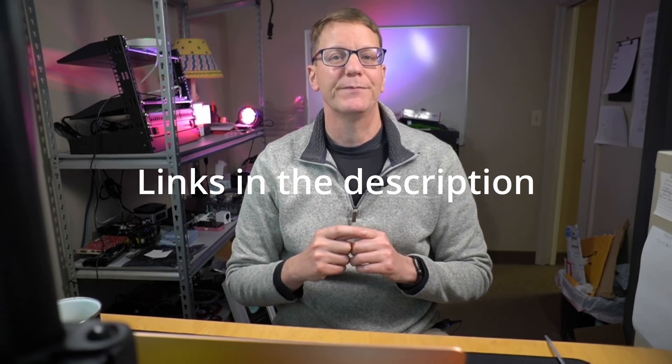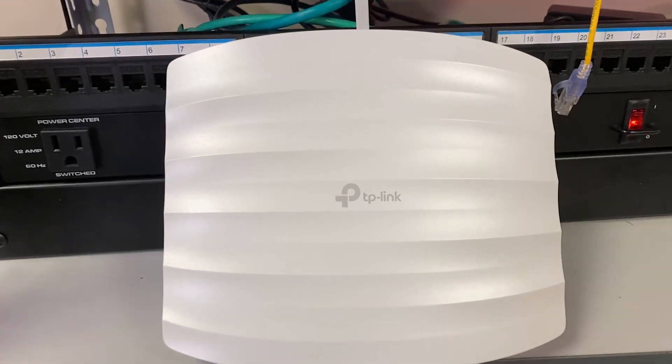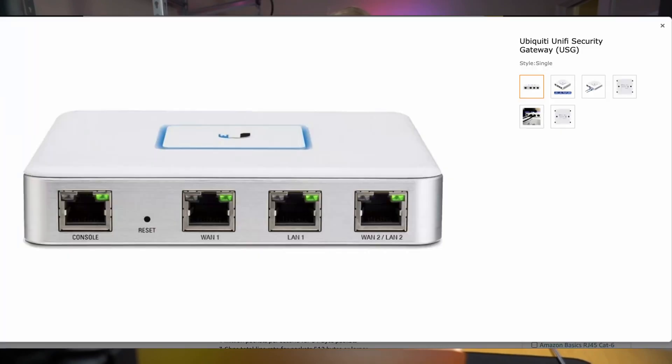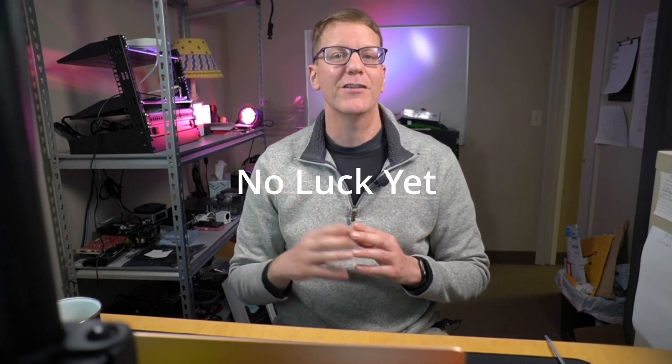First, let's compare apples to apples, then we can compare apples to the Dream Machine Pro at the end. With my own money, I bought the following equipment — links in the description. The components are the TL-R605 router, the TL-SG2008P PoE switch, the Omada cloud controller, and the AC-1350 wireless access point. We'll compare these to the USG, the UniFi Switch 8 60W, Cloud Key, and UniFi Pro access point, which offer about the same functionality. My plan is to convince my father to upgrade his Wi-Fi network, because he has terrible Wi-Fi and I can manage it remotely for him.